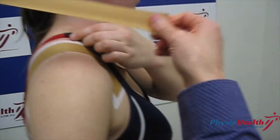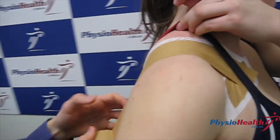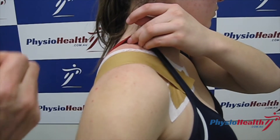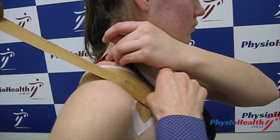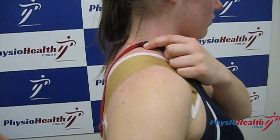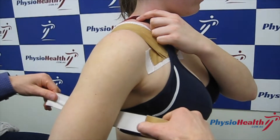Do two or three strips from front to back. Try not to get creases in your tape. Then apply another anchor around the bicep area, just below the level of the deltoid.